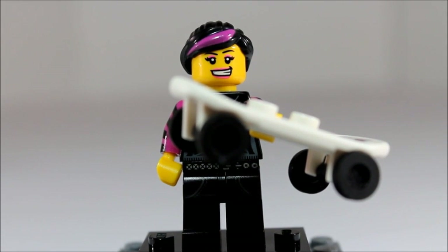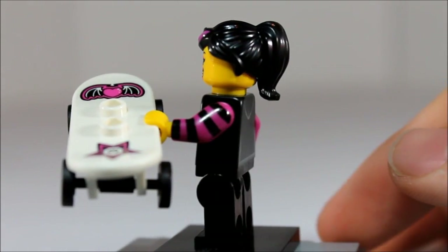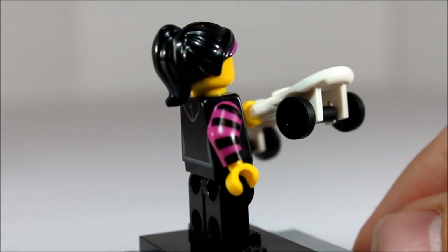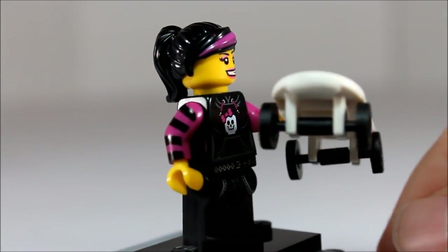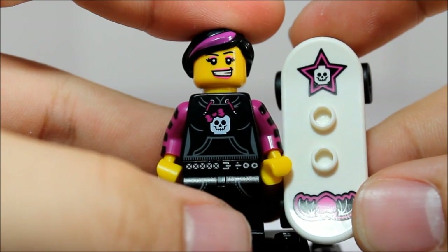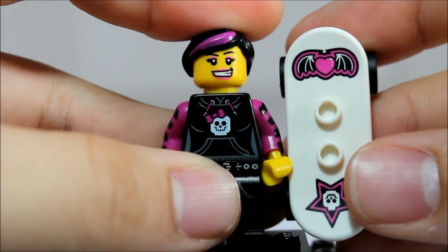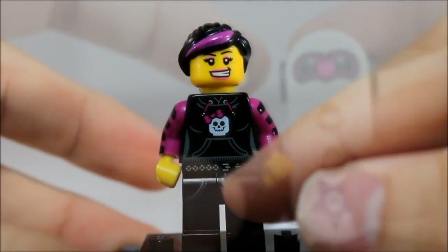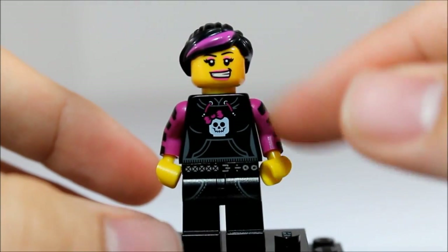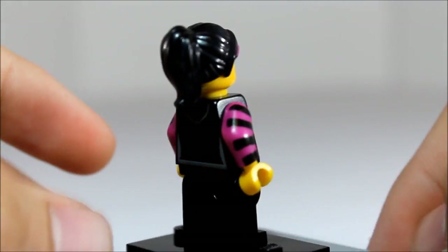Here we have the skater girl. We got a skater guy a while ago, so now we have the skater girl. Really like the arm printing on her — very unique printing on the arms, purple with black stripes. She comes with a skateboard, really nice printed skateboard. As you can see it has a skull Lego piece at the top and then a really interesting looking heart with bat wings. Really cool torso printing, nice pants, very unique pants. Has this little purple stripe on her hair. Really like this fig.